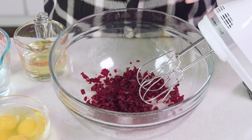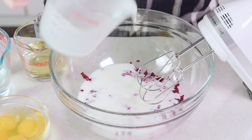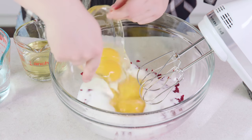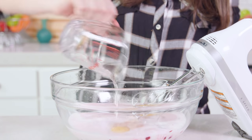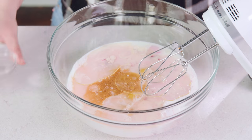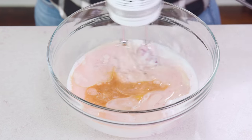To the beets we're going to add in 1¼ cup of buttermilk, and yes you want to use buttermilk for a red velvet cake. You'll also need 4 eggs, 1 cup of warm water, 1½ cup of vegetable oil, 1 teaspoon of vanilla extract, and 1 teaspoon of distilled white vinegar. Mix this all together — already a bright pink color and we haven't used any food coloring. Beets will do that to you.